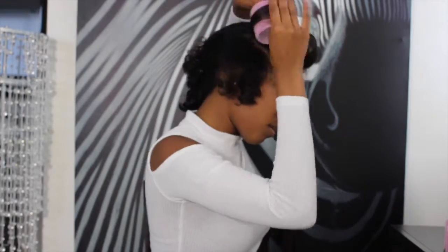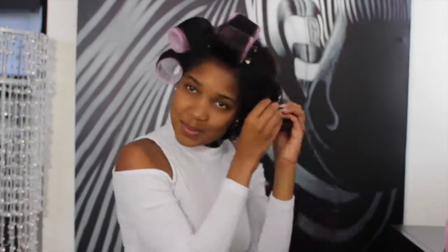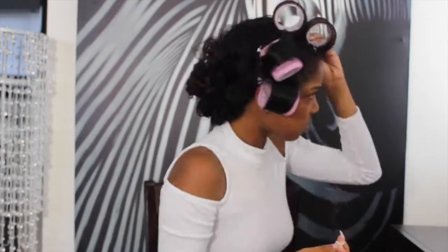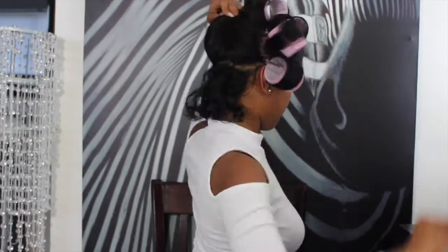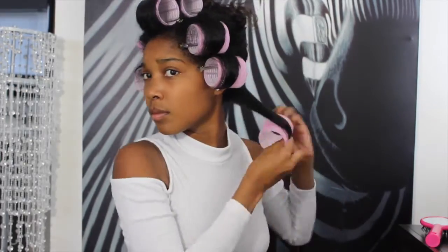Since this is the second time we're rolling our hair, there are a few things you want to make sure you're doing. First, you want to make sure you're adding tension as you roll each curl — this is going to help with the overall straight look. Secondly, you want to make sure that you're getting most of those roots that weren't so straight during the first time you rolled your hair.